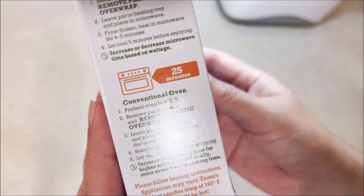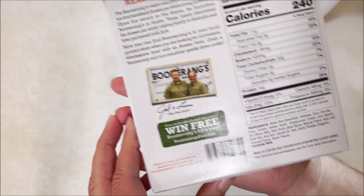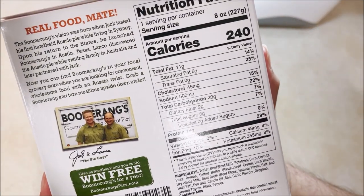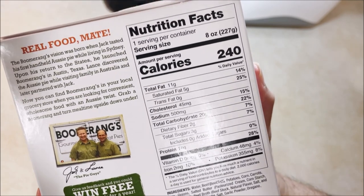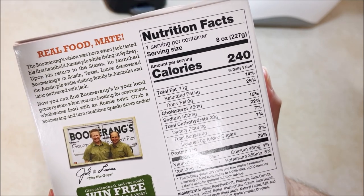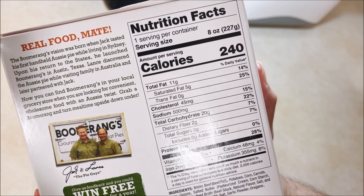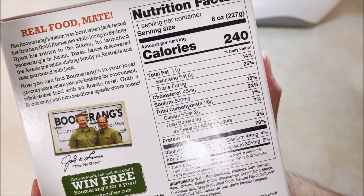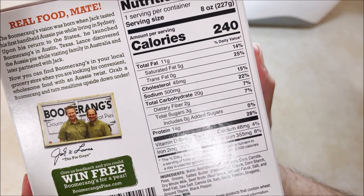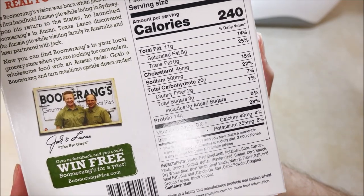25 minutes in the oven. The serving is one container, eight ounces, 240 calories, 11 grams of fat, 45 milligrams of cholesterol, 500 milligrams of sodium — that's not bad, but these are kind of small. Total carbohydrates 20 grams and protein 14 grams.